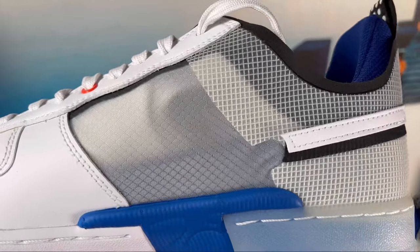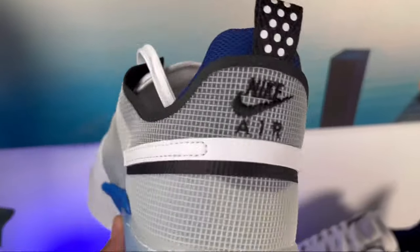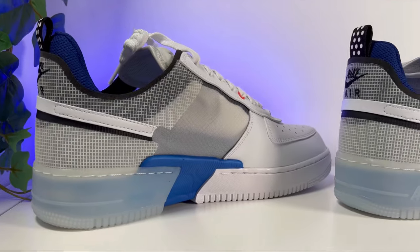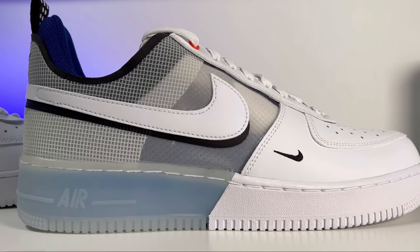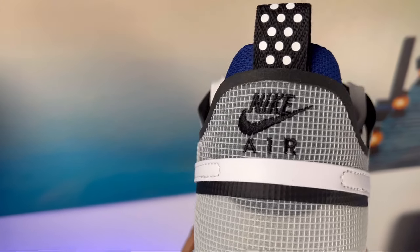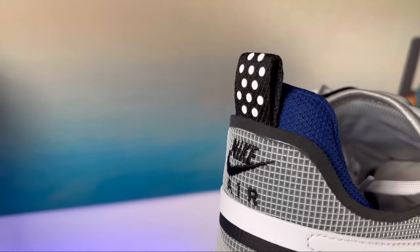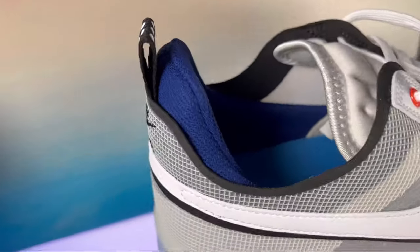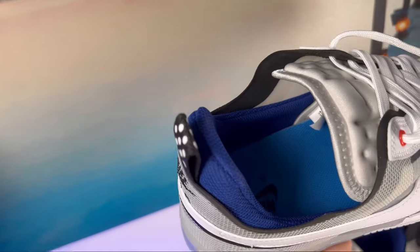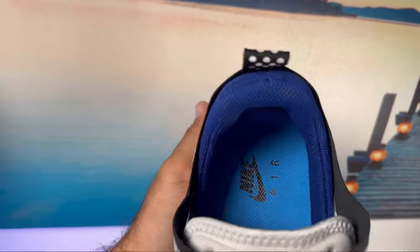On top of the ripstop material on the lateral side we have a Nike swoosh in white with a second one underneath in black. On the medial side they appear to have left the Nike swoosh unfinished. At the top of the heel section we have a stitched Nike Air and swoosh in black, and just above that a small pull tab in black with white rubberized dots. Inside, there's padding at the back, though toward the front the collar does go quite low.